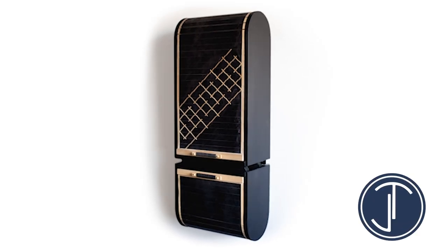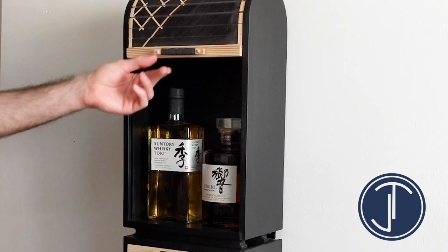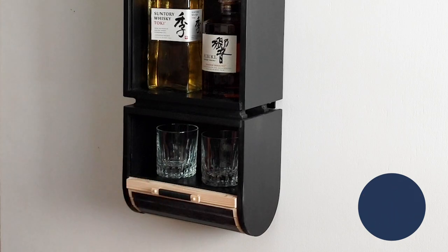2x4s are fairly inexpensive and you get a good amount of material from them. In this video I'd like to show you how I made this whiskey cabinet with an epoxy tambour door out of two 2x4s.